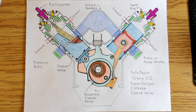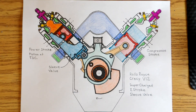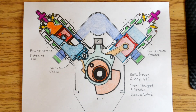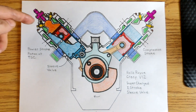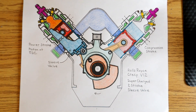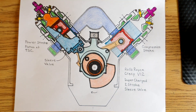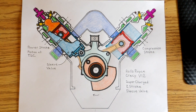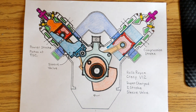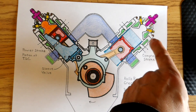In the second drawing, the piston on the left is at top dead center, so it's just firing. I tried to simulate fire there with an orange and red mix, with the sleeve valve labeled. The cylinder on the right has the piston coming up on the compression stroke.